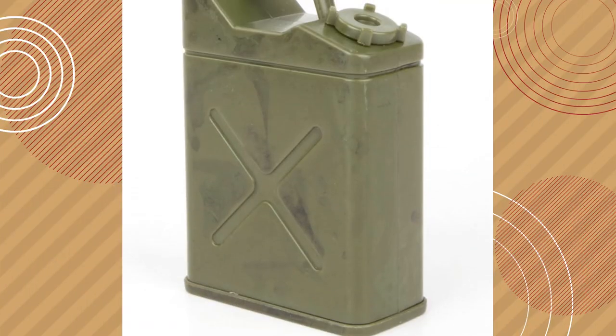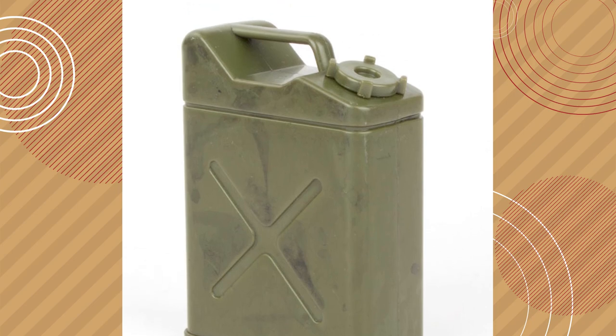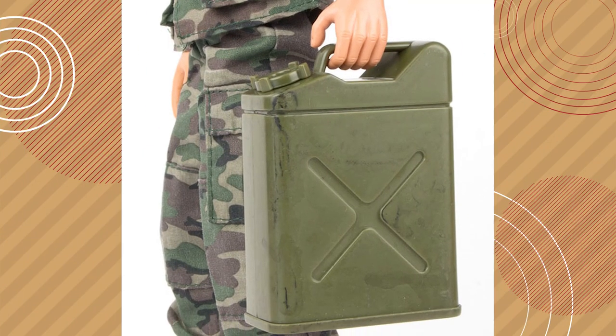Finally, we actually just got these this week — this is a one-sixth scale gas can. Every time we get gas cans in, we sell them. We get ones from Dragon, and we just had some in from Be Active Toys that are 3D printed — those are almost all sold out. So we went ahead and stocked up on these because everybody can use a gas can. You can use it on your jeeps, in your dioramas — it's a very useful piece of equipment. We're charging maybe $2.99 for these. These are just a sampling; we're constantly refreshing our inventory on MNC Toy Center parts.